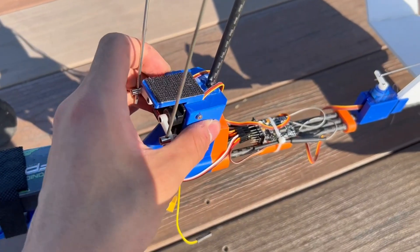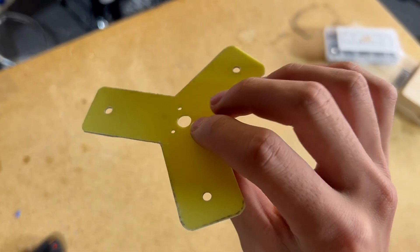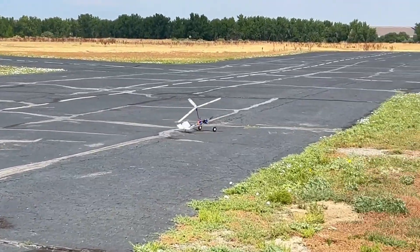Seeing how differently the aircraft flew with the changed rotor made me believe it was something to do with the fiberglass itself. My plan was to try a 1mm fiberglass plate because it would be a lot stiffer. But when I went out to test, I forgot to bring it — and you'll see soon why I wasn't able to test this rotor head in this video.